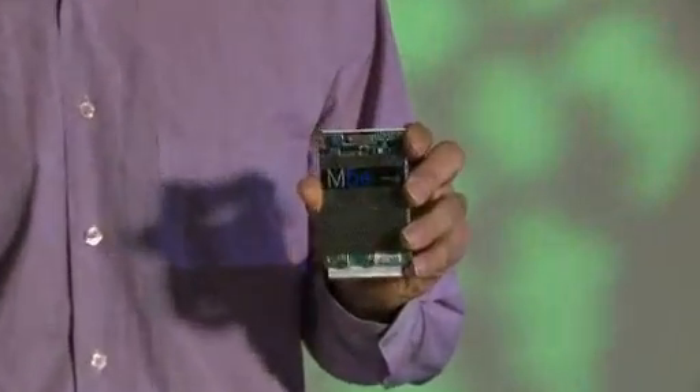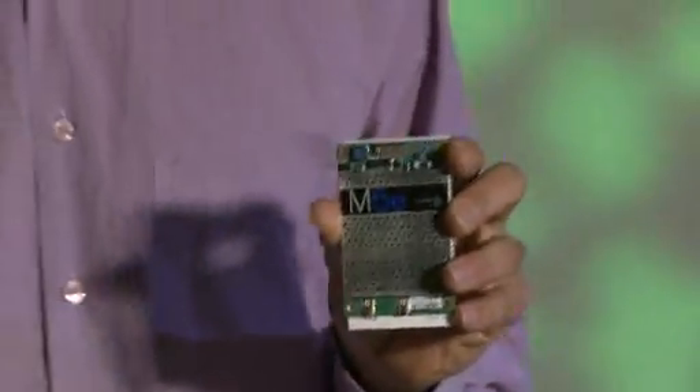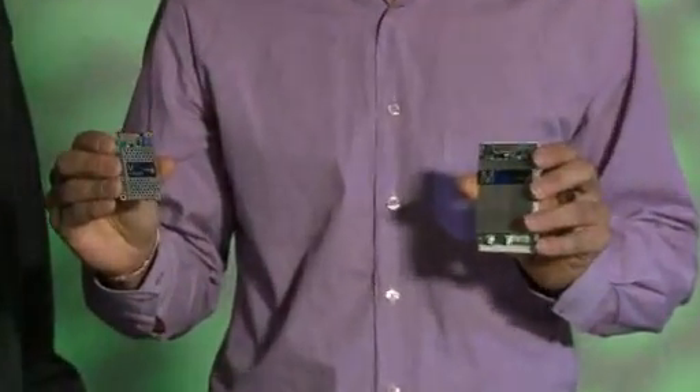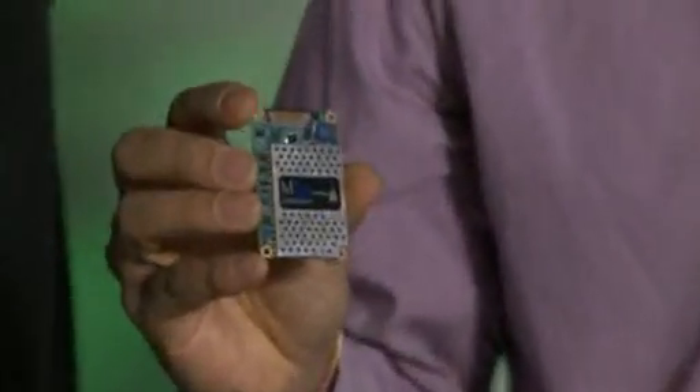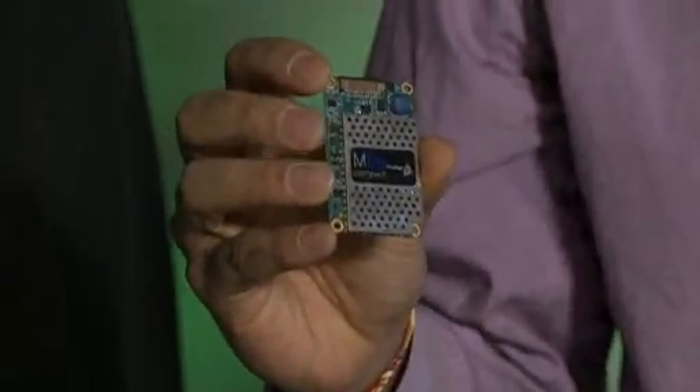This is our flagship product, the M5E. This is a full power UHF module used for a wide variety of applications that can be embedded in many types of things, from high-speed label printing to asset tracking. This is our other product, the M5E Compact. This is used where extreme mobility and low power are essential, so it's used in a lot of mobile applications like handhelds.